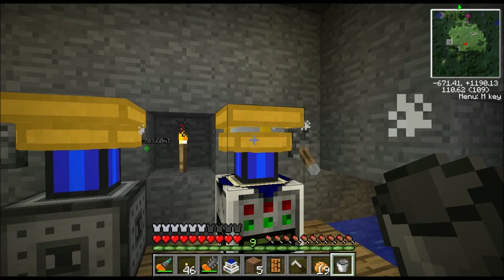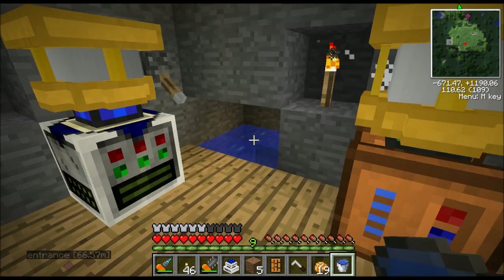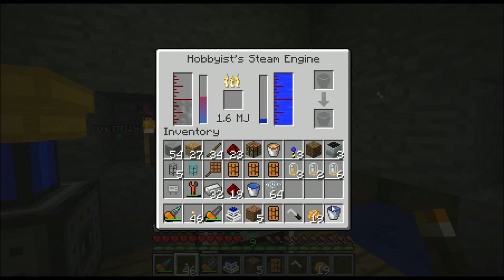This machine is not full so I can actually put some water in there. All I've got to do is right-click the machine and it puts the water in there. Another way to do it is you can right-click the machine when you don't have the bucket selected and you can put the bucket up in there, and it would consume that water and put the bucket down here.